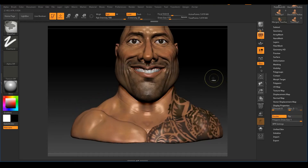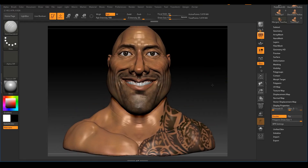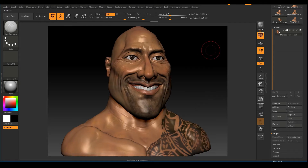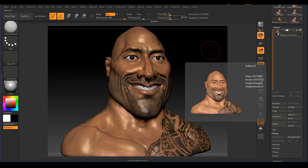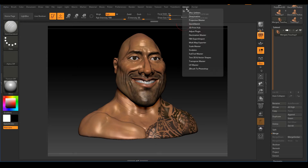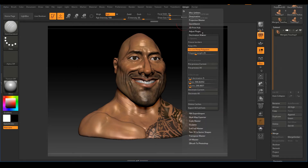Now we're going to decimate this to reduce our polygon count. Hovering over the subtool, I can see it has 5,977,857 polygons — that's too many. Most 3D printing services require 1 million polygons or less; anything more will get rejected. To reduce the poly count, we'll use Decimation Master. Go to ZPlugin and find Decimation Master. Make sure to click 'Use and Keep Polypaint' since we need our polypaint for a full-color 3D print.